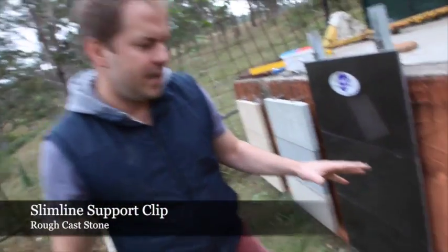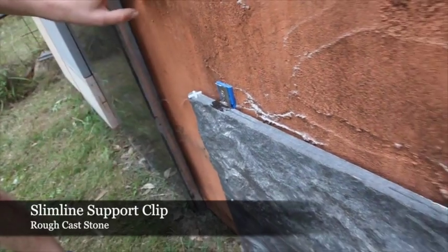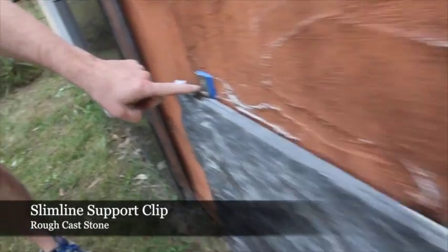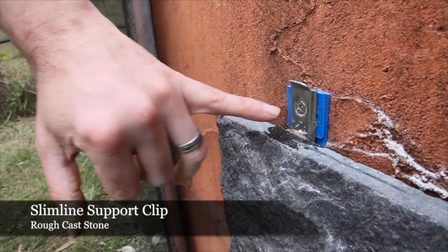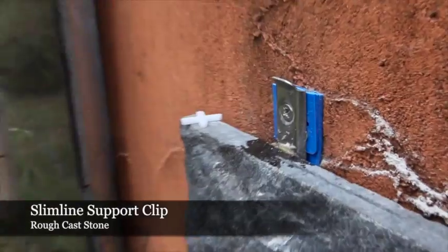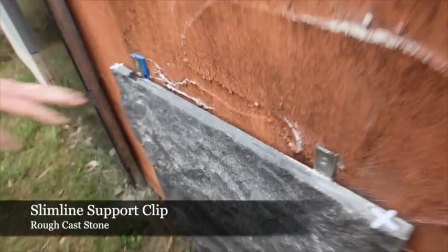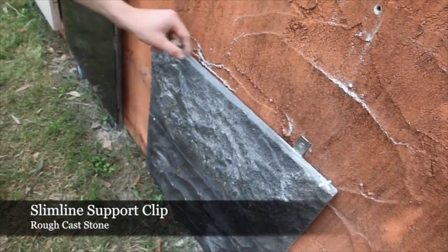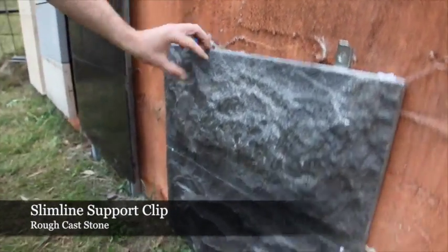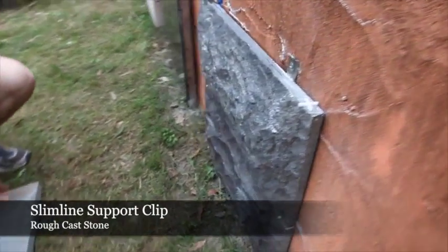The next panels we're going to feature here today are two rock face granite panels installed into the substrate with the aid of our slimline support clip. These slimline support clips have been screwed with countersunk stainless steel screws directly into the concrete substrate. These granite panels measure 600 by 300 by 20mm with a bed to face of 50mm and weigh 18 kilograms.